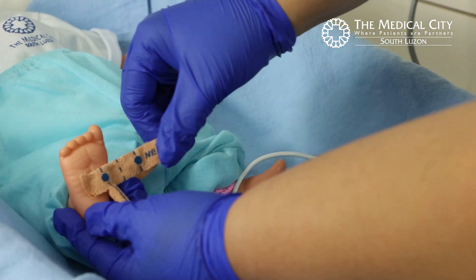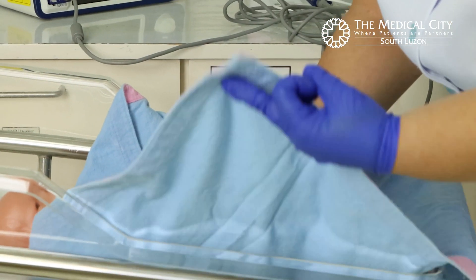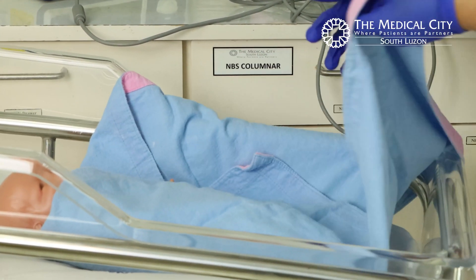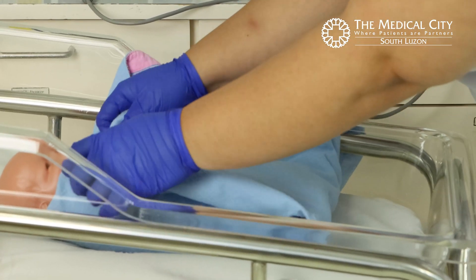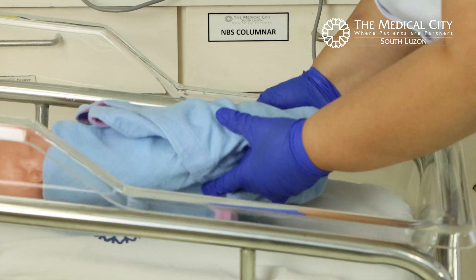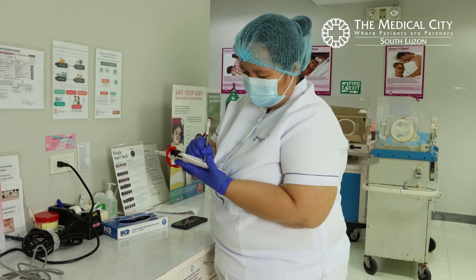Remove the probe and reswaddle the patient. Record both readings.